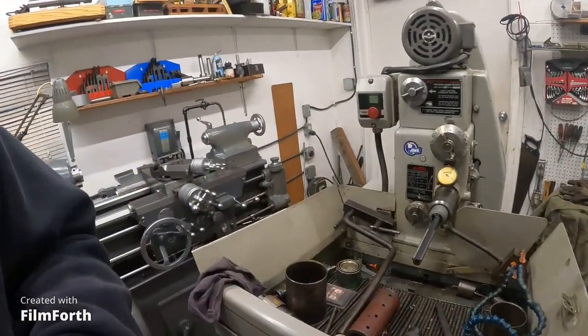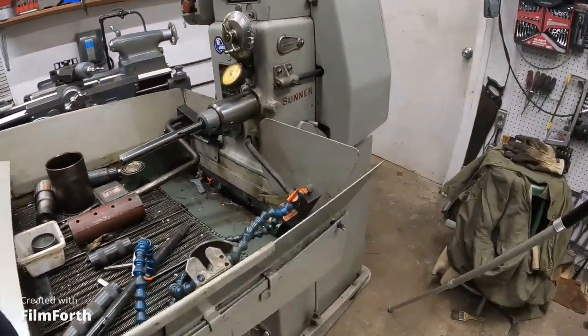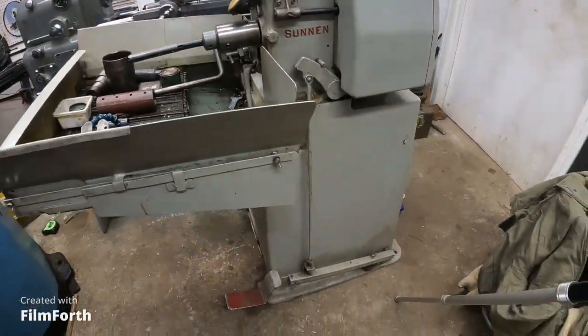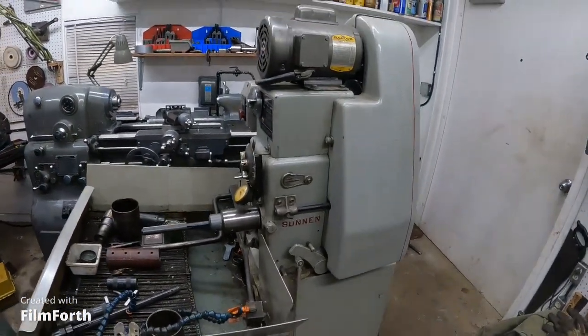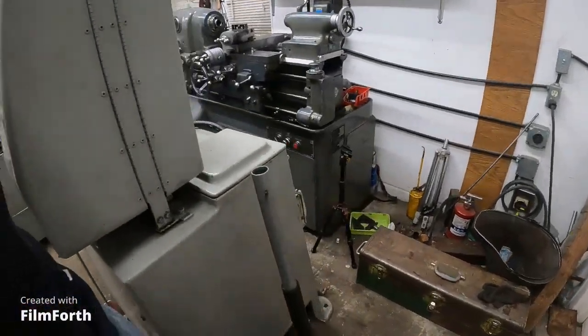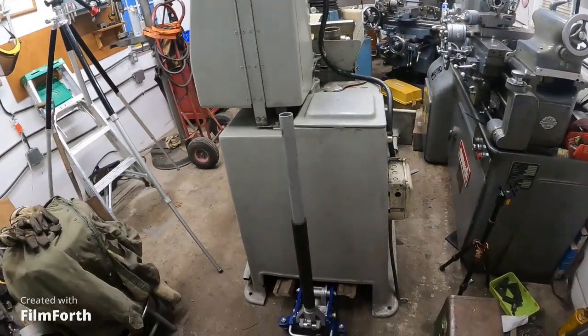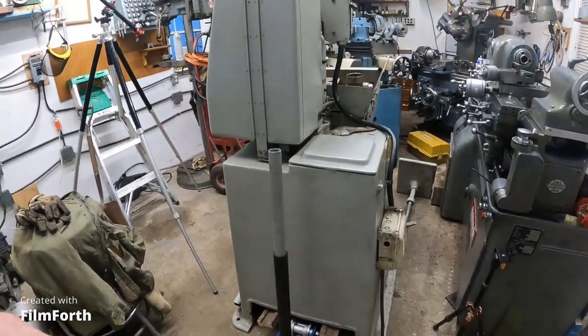Now this is one of the last all cast iron machines. It's got a cast iron base here and it's quite heavy. I don't know how much it weighs — more than a thousand pounds anyway I think. I can move it with that RV jack pretty good.